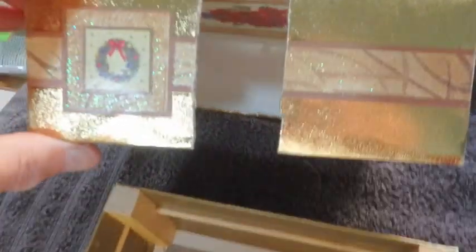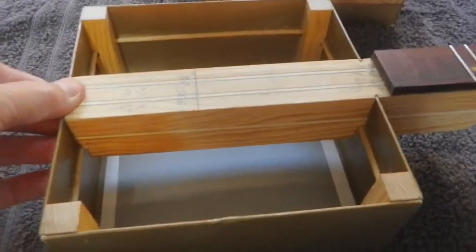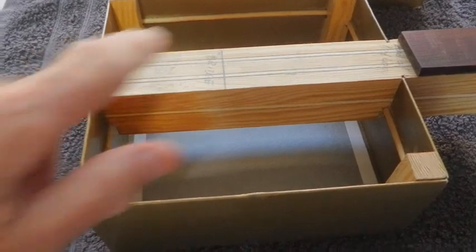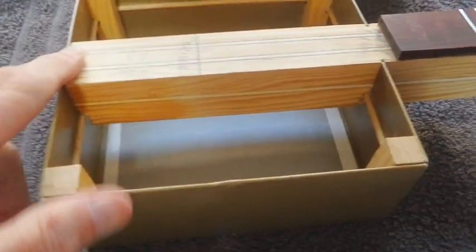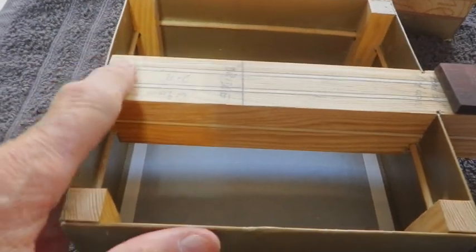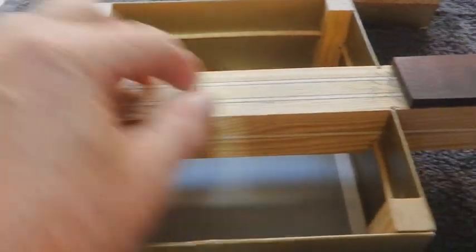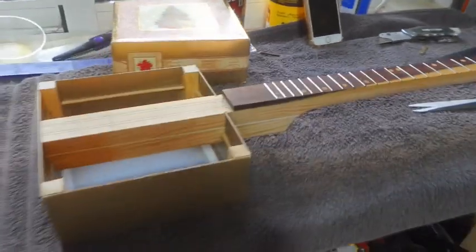What you didn't see me do was I cut a huge slot in there. One thing I forgot to show you was there's a taper on here now — this end is lower by about one and a half to two millimeters in depth than this end. And that is so that when we have this on a straight line, the neck will be leaning down. So we've got the neck angle on there.